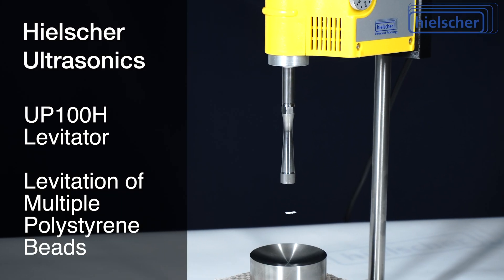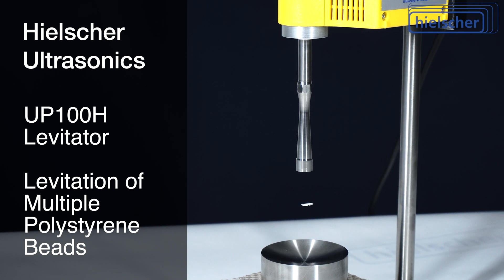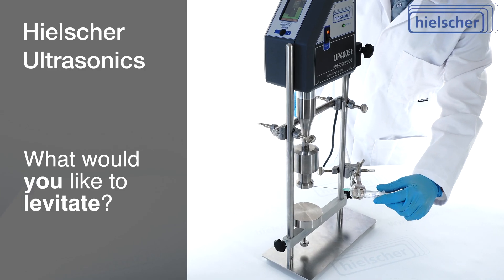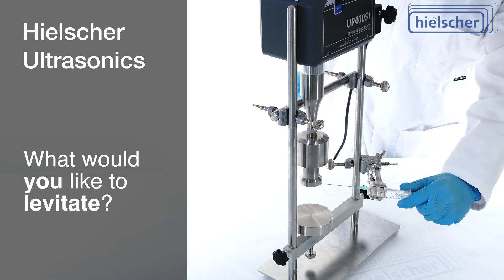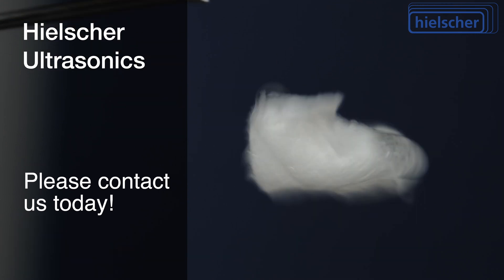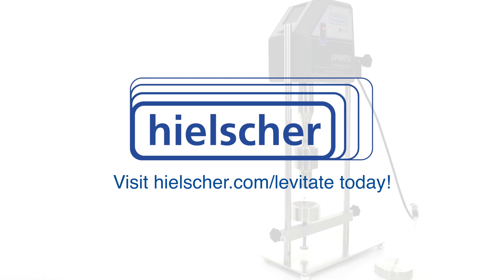As mentioned earlier, you can use almost all ultrasonic homogenizers for acoustic levitation. What would you like to levitate? We look forward to discussing your ultrasound project with you. Please contact us today and visit hielscher.com/levitate.